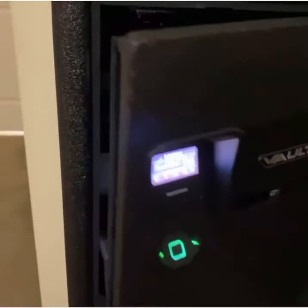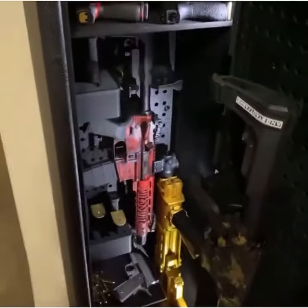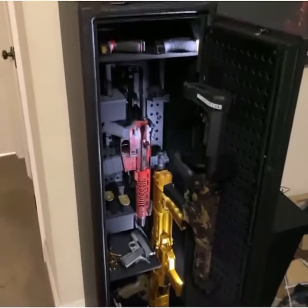This stuff be beautiful. Watch how it open up. Look at the setup — boy, that's a nice setup.